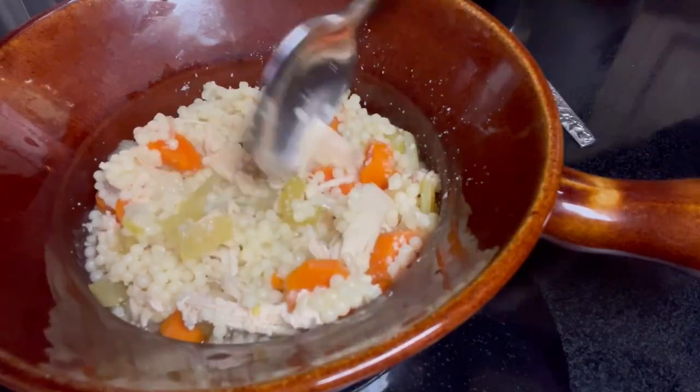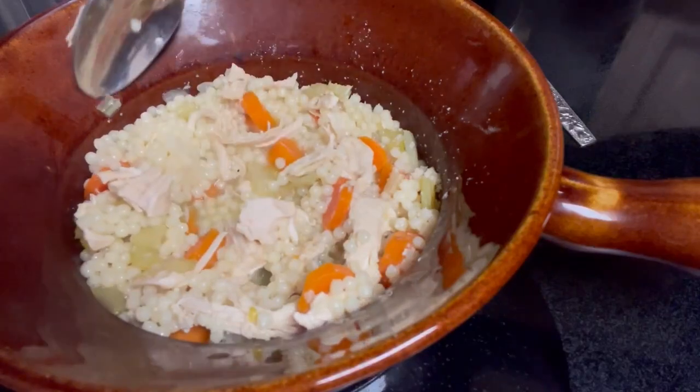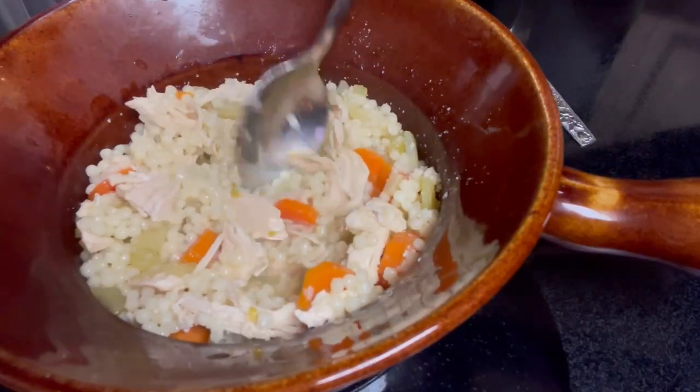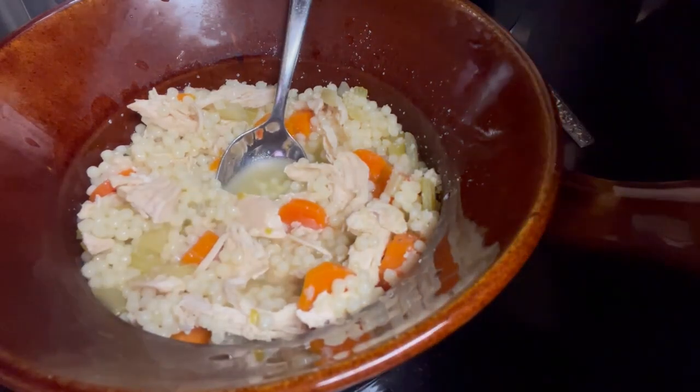This is what it looks like. I will taste it as soon as it cools off, but I can tell it probably tastes really good. Y'all go out and have a great weekend, go out there and bless somebody, and I'll see y'all next time.